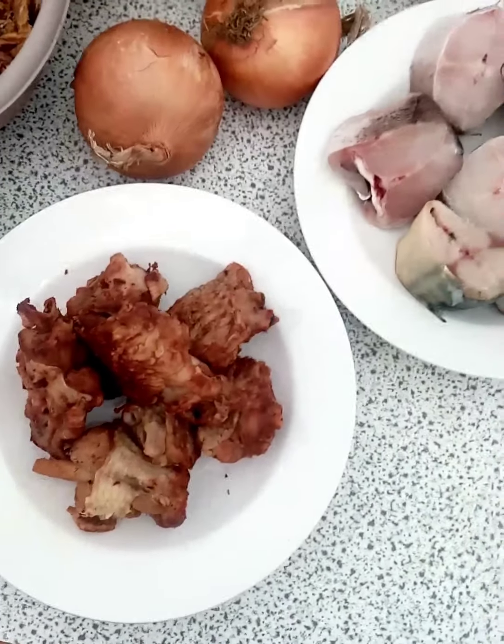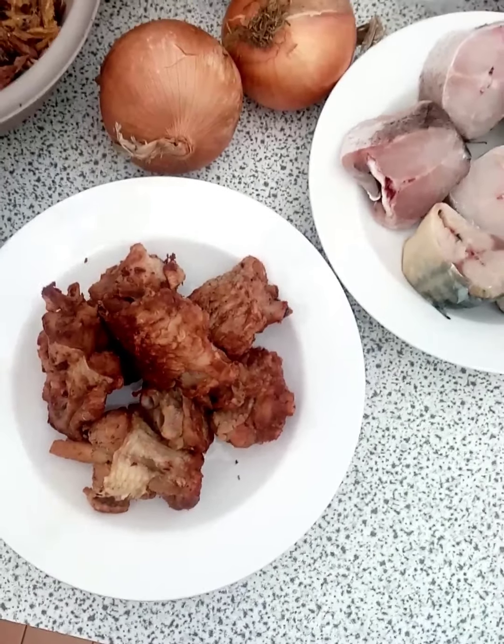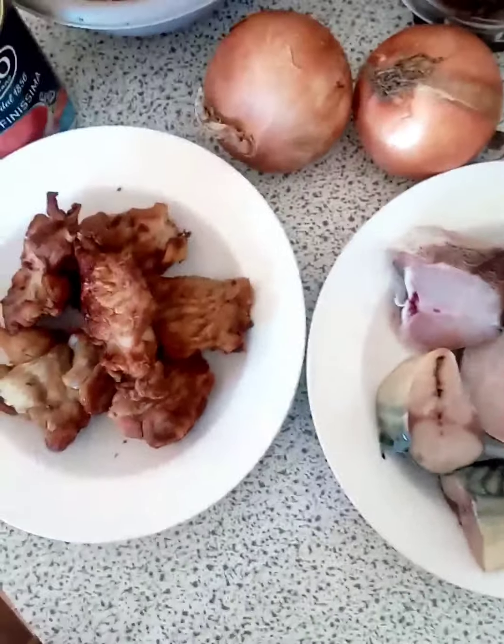We are about to prepare another recipe. I'm going to be cooking oil rice — yes, oil rice — in my own way, in my own method, how I do mine. So I'll be starting now.